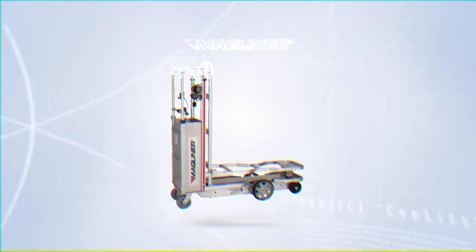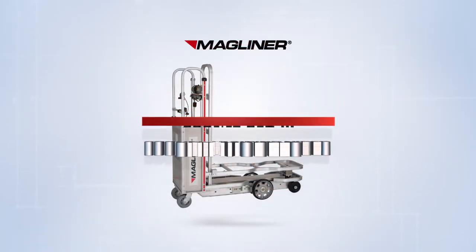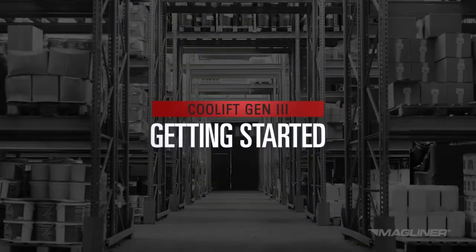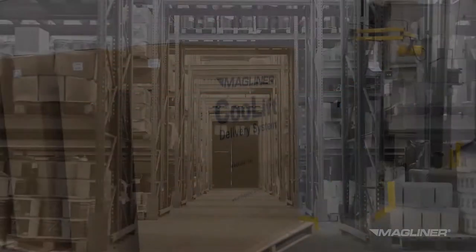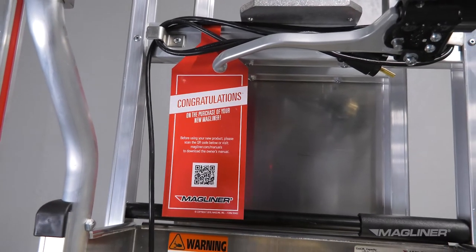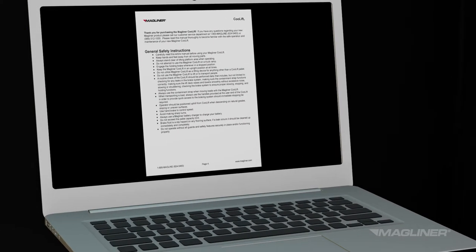Congratulations on your purchase of a CoolLift. You're on your way to greater efficiency and improved safety. It is important to understand the features of your CoolLift before the first use. Your CoolLift is shipped with an owner's manual tag with a link and QR code to download the manual. Be sure to read the owner's manual thoroughly before the first use.